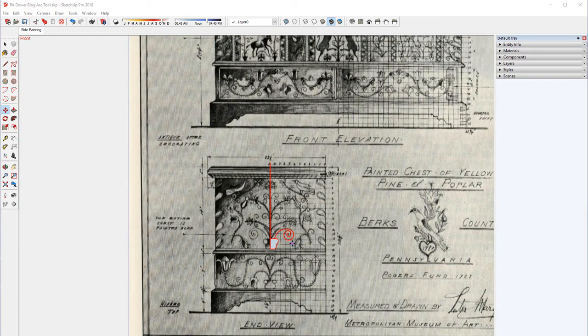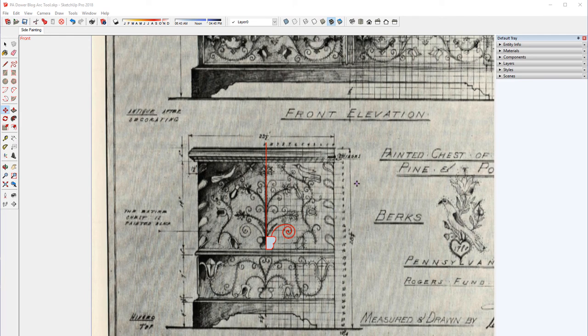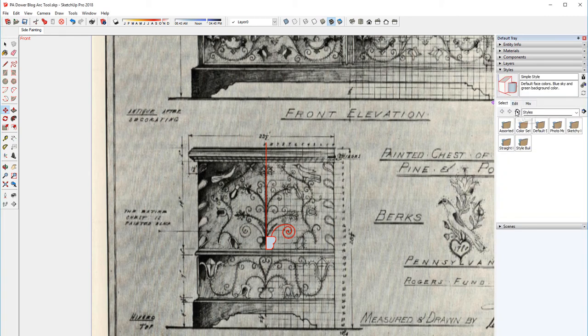I've also set a style that's a little bit different when I do this type of tracing. If you look at the edit settings, I've set profiles at 2, which makes the traced-over edges fatter — I usually use just a profile of 1. I've also checked 'color all the same' and set it to red. That makes it easier to see what I've already traced over.